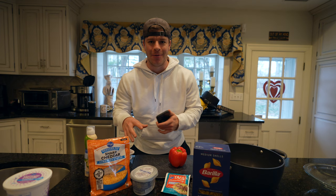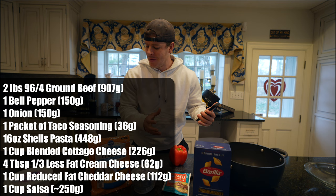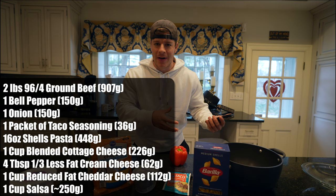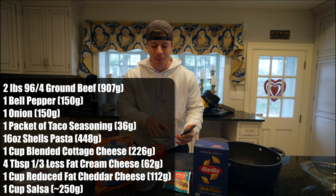We've got two pounds of ground beef — we're using 96/4. You can change the leanness if you want; you could go 90/10 or 85/15 to bump up calories if you're on a bulk. We need one bell pepper. You could also add an onion, but my dad doesn't love onion, so we'll leave it optional. We need a packet of taco seasoning.